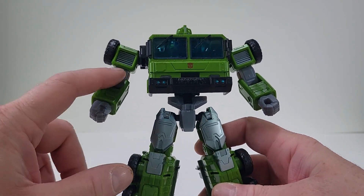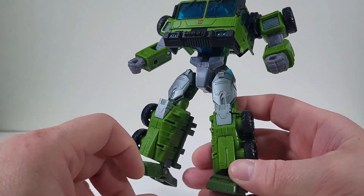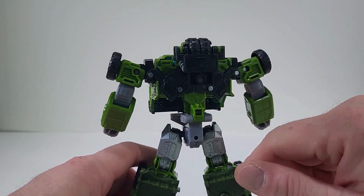I love the Autobot symbol that we have right there. Pretty much everything else is him — it's green, either silver paint, black. That's pretty much about it. We have accessories for his back there.